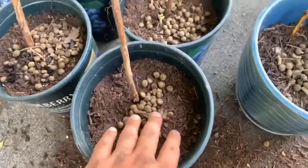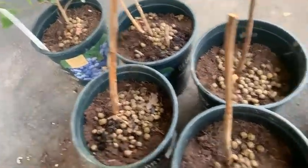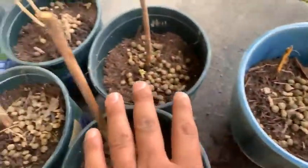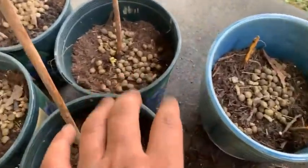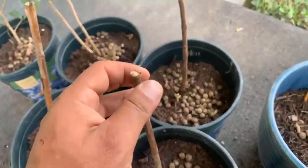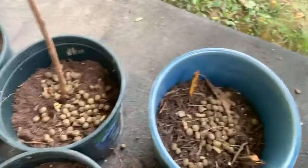Now that we've got everything in the pots, we'll put down a fresh layer of rabbit manure — rabbit pellets — this is going to help supercharge them. Then we're just going to put a little bit of dirt over it to cover it and they'll be set. We'll be watching them very closely to make sure they are growing and doing well before we ultimately transplant them into our next row of gardens.